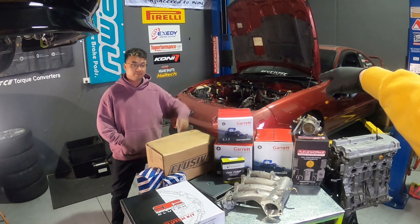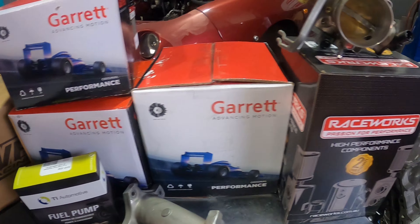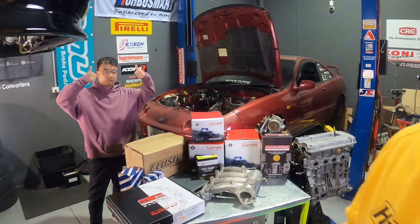G'day everyone, Turbo Tristan here. In today's video we've got a visitor, we've got Nauke and we're back on the Integra. We've got a whole bunch of parts, all top-shelf stuff, that we're going to go through and tell you all about in just a second.